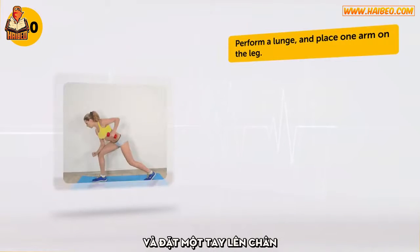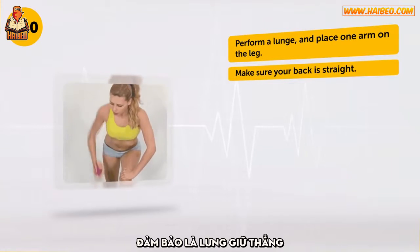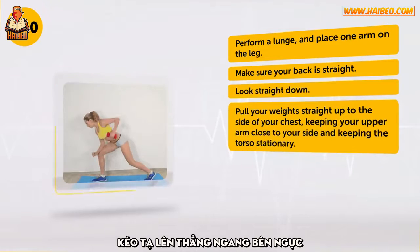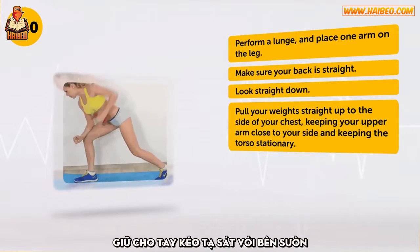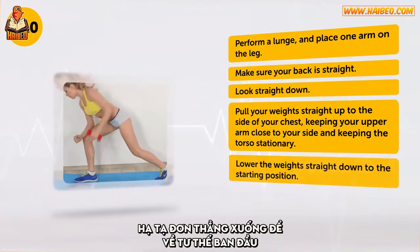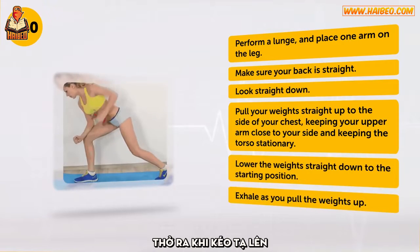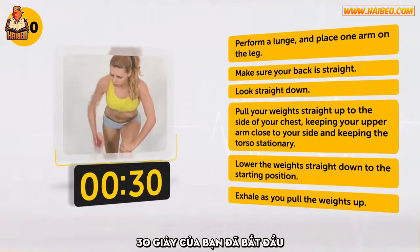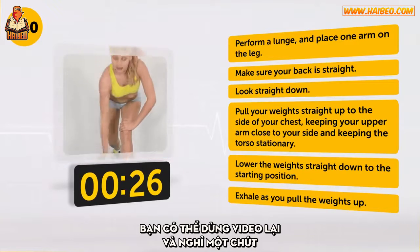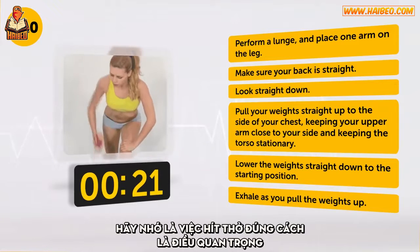Perform a lunge and place one arm on the leg. Make sure your back is straight. Look straight down. Pull your weights straight up to the side of your chest, keeping your upper arm close to your side and keeping the torso stationary. Lower the weight straight down to the starting position. Exhale as you pull the weights up. Remember that if you start feeling exhausted, you can always pause the video and take a break. Keep in mind that correct breathing is important.